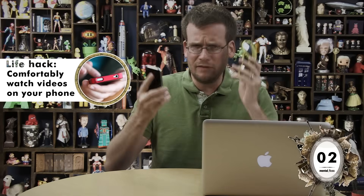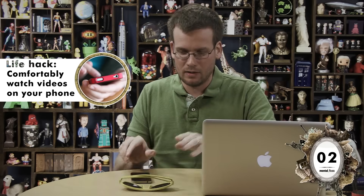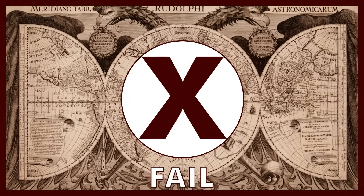Okay, while I have my phone out, let's see if it can really be leaned against sunglasses to make for better mobile video viewing. No. No. Yeah, fail.